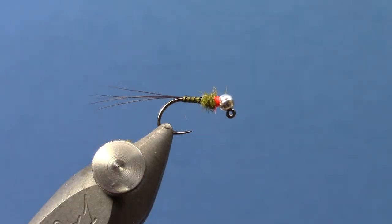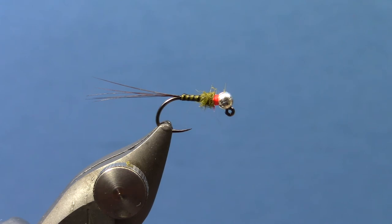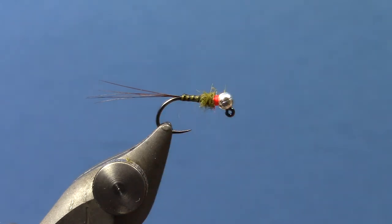There you go — you've got a quill body tungsten jig with an alternative to strip peacock quills. I'm Hans from Dakota Angler and Outfitter. Thanks for watching.